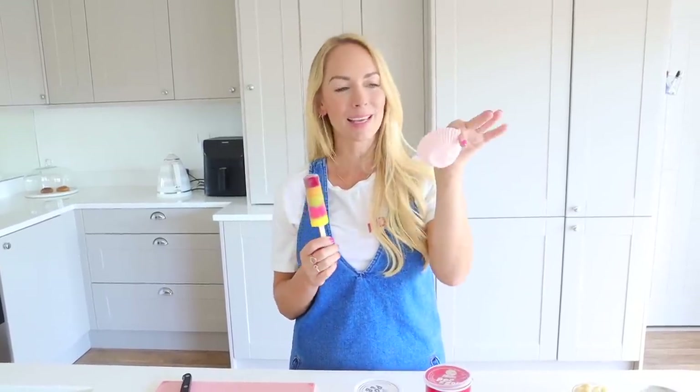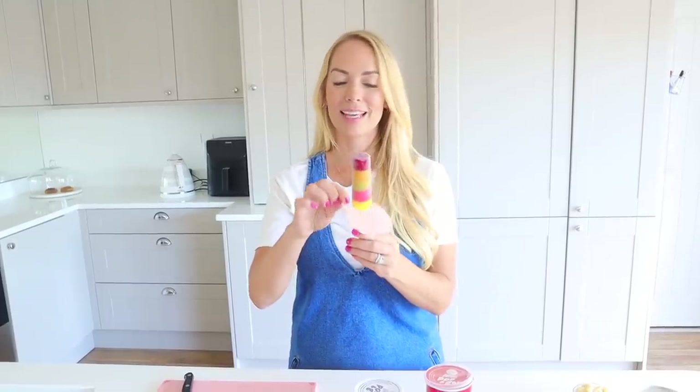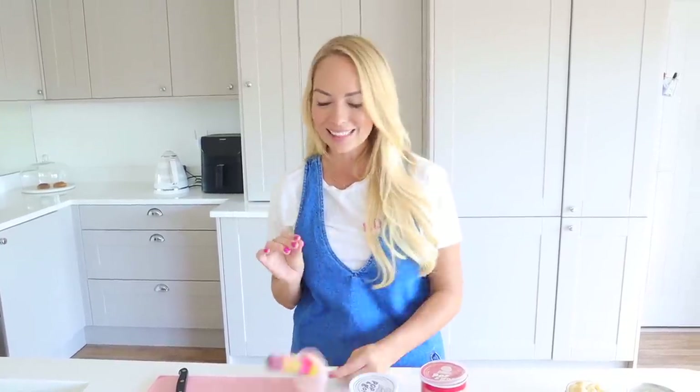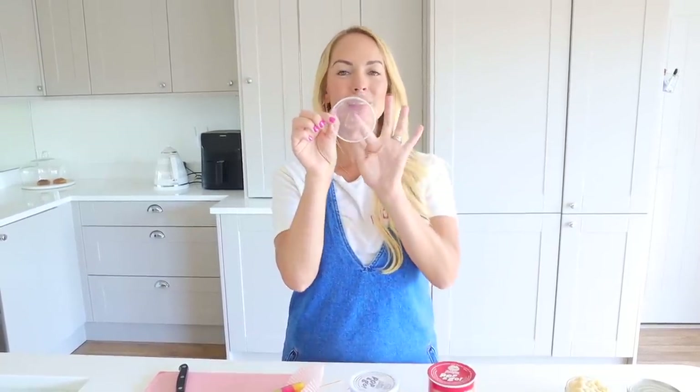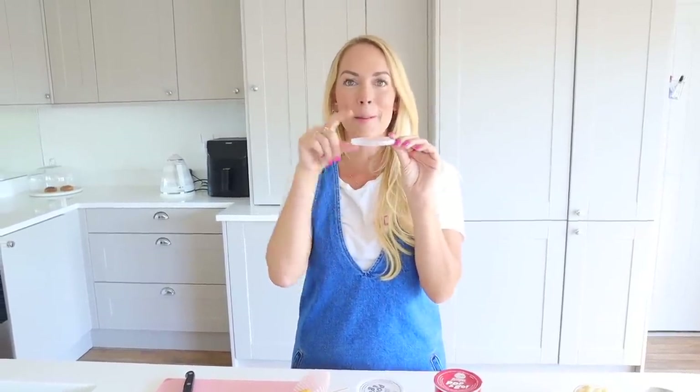This next hack is a way to stop your child's ice lolly or popsicle from dripping all down their arm when they take longer to eat it and it melts. For years I've been talking about cupcake cases — you can take an ice lolly, put it through a cupcake case, and that really helps to catch a few of the drips. But recently I saw a hack that is possibly even better: take a little Pringles can lid, put a slit into it, and then pop the ice lolly through that, and it catches the drips even better.